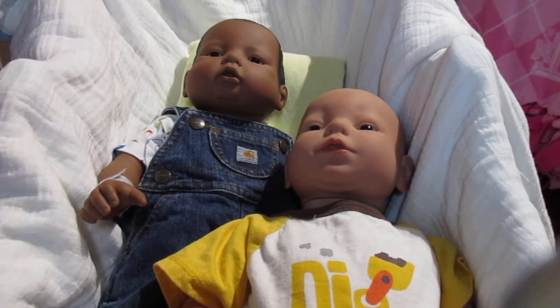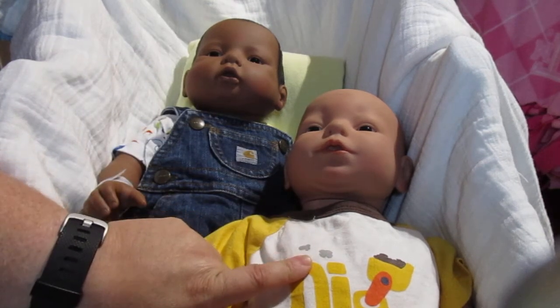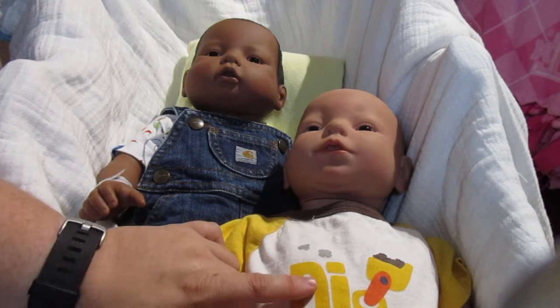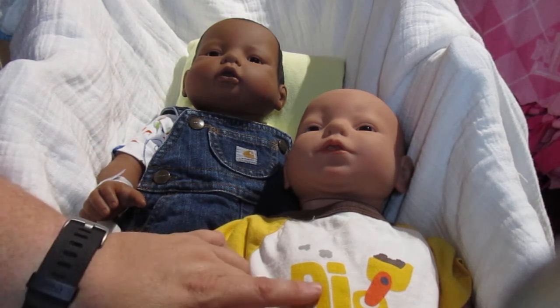Anyway, you're probably tuning in for the actual name reveal. Since I might be selling him with Luna, I decided to kind of change his birthday around so he'll be Luna's twin. And his name is Holden Levi.